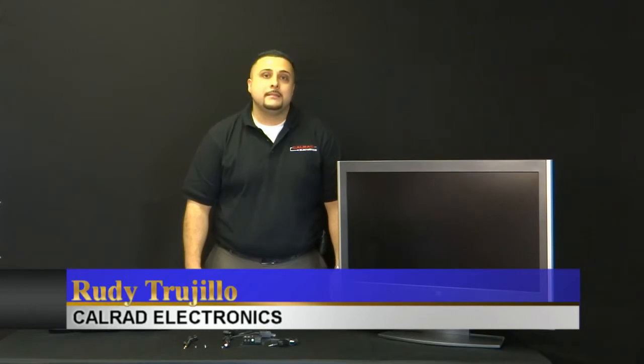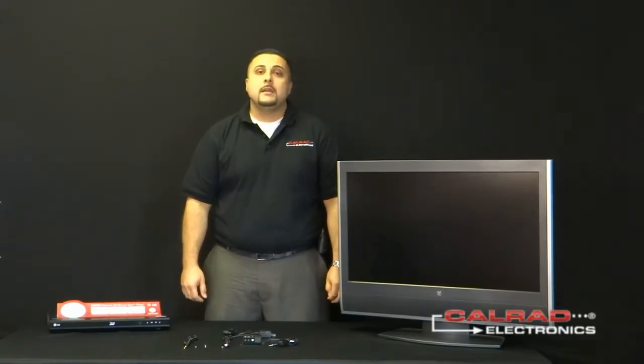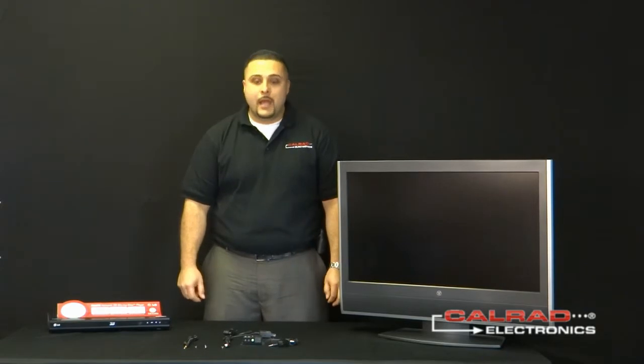Hi everyone, I'm Rudy Trujillo, Sales Manager of Calrad Electronics, and today we are going to discuss applications on the 92-160 IR distribution block.